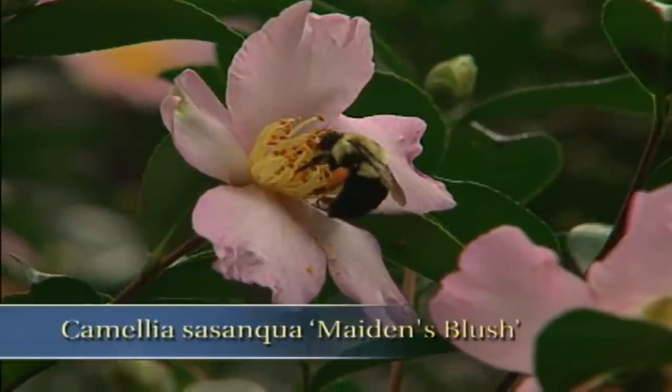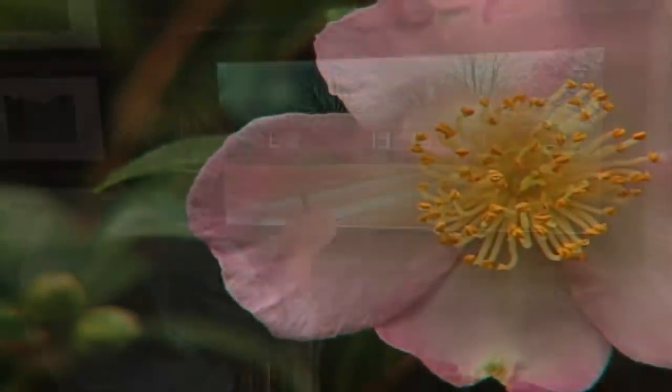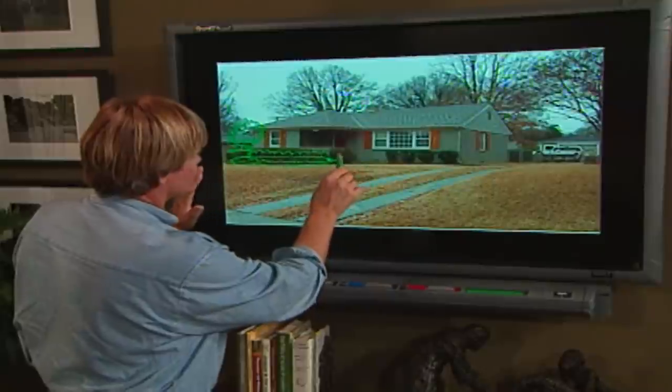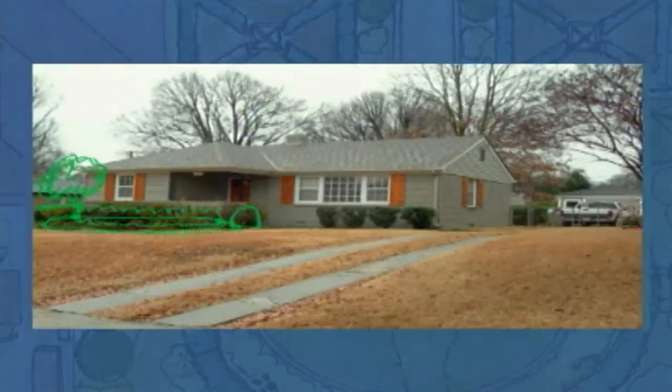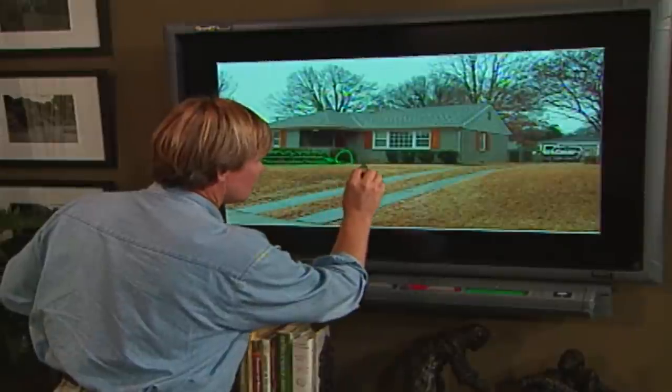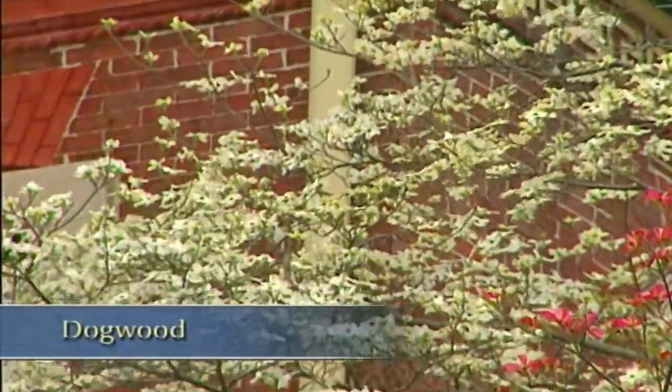I have one called Maiden's Blush, which has a very, very pale bloom on it. But a white-flowering one is called Snow on the Mountain. Let's carry on with this theme — I think we need a big evergreen shrub here. We could have a Japanese Andromeda or the Lily of the Valley shrub here. And then your path, it looks like it's running very, very close to the wall. I might kick that path out a little bit and give myself some space to grow maybe a dogwood tree right here on the corner or a Japanese maple.